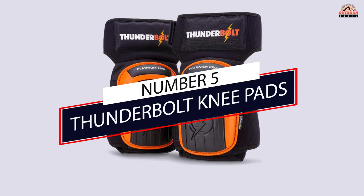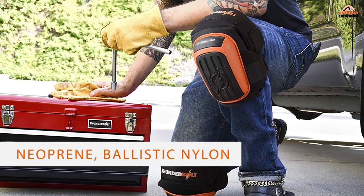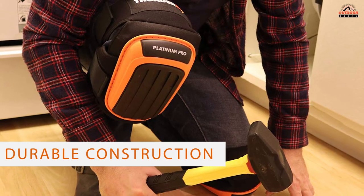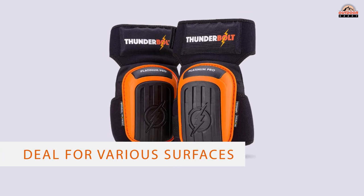Number 5: Thunderbolt Knee Pads. The Thunderbolt Platinum Pros feature neoprene, ballistic nylon, and PVC construction, providing all-day comfort when you work in colder temperatures. Hard surfaces like concrete, tile, and marble lose heat quickly, and when these surfaces make contact with your body, they sap your body heat.